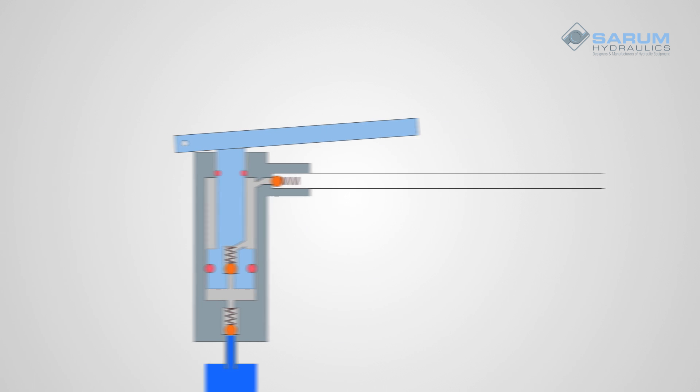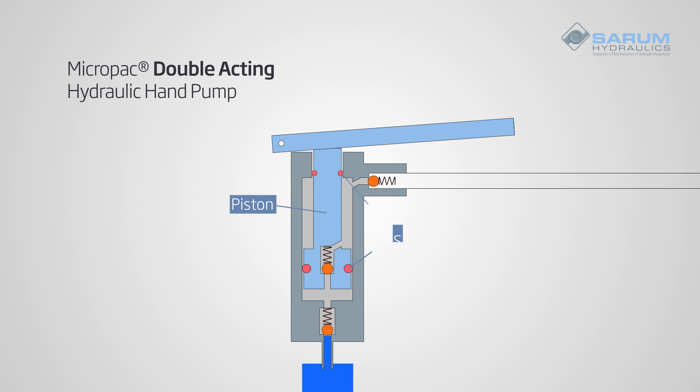A double acting pump also has a piston moving in and out of a barrel with a seal, but adds an intermediate check valve through the piston.